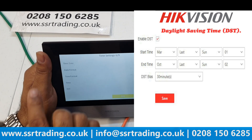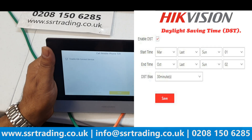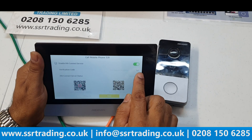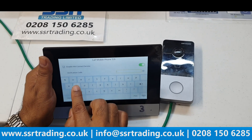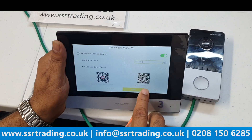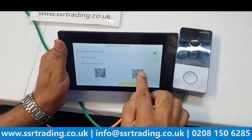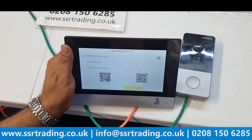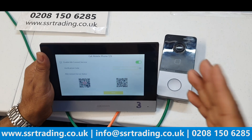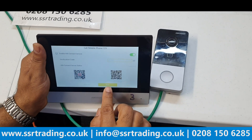Click Next, then enable the Hik-Connect service if you want to view your device remotely. Enable it, then set a verification code — we use 'ssrcctv321'. To add the device via QR code, make sure your mobile phone's WiFi is switched off before scanning the barcode. If WiFi is on, the device will only work within the WiFi range. Always switch off WiFi before scanning the QR code.